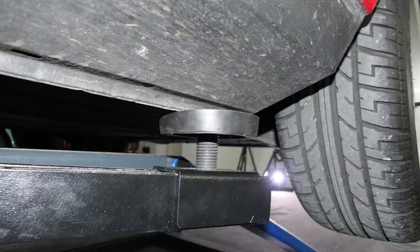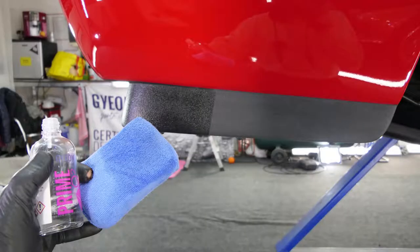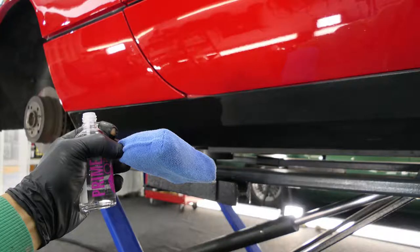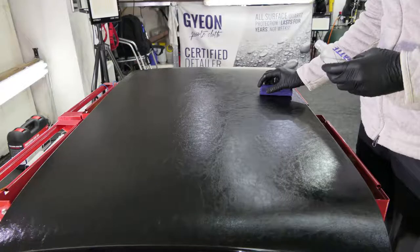A look back: the sills and spoiler in their original condition. Above all, the polishing residue left by our predecessors who had not masked the areas gave us a great deal of trouble during cleaning on this rough surface. Through the coating, these parts became deep black again. The roof and the roof spoiler we coated with Gion Matt.